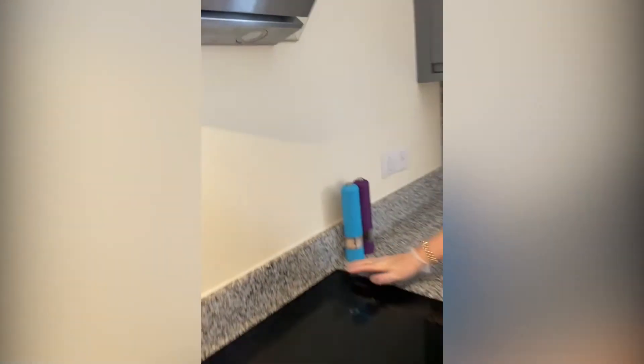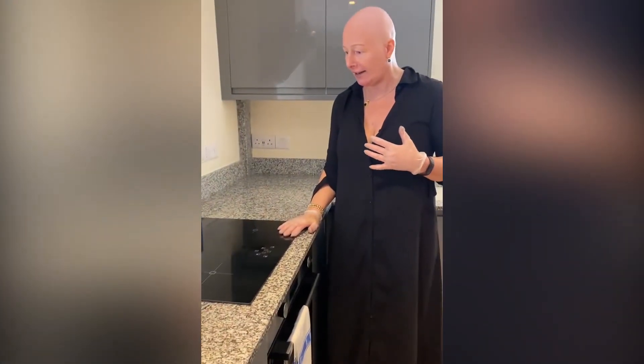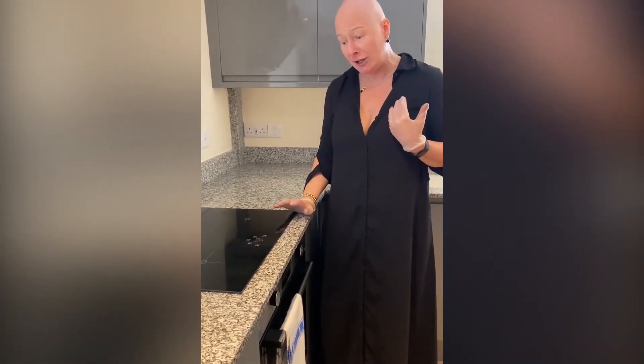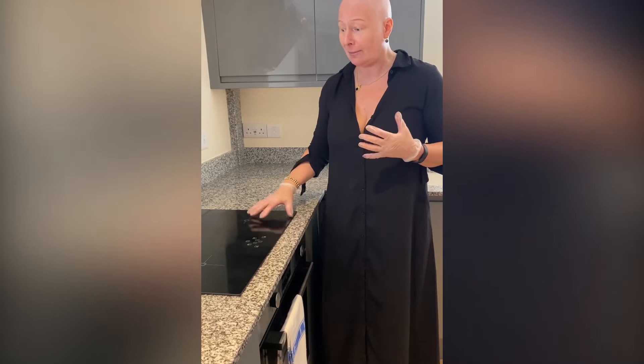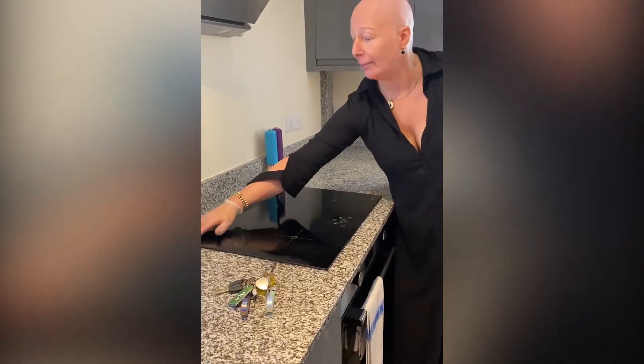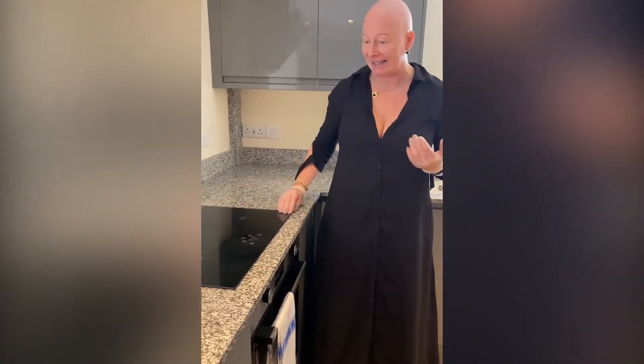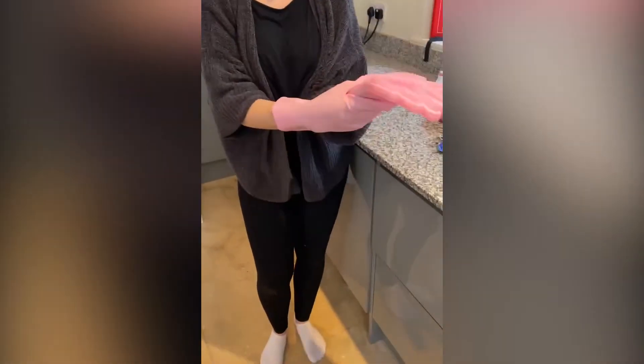These are our lovely hob areas. I use the Pink Stuff paste, or Astonish paste which is even more natural. Put some Astonish paste on, do a little bit of brillo pad all the way around, let it soak for at least 10 minutes, and then you'll have an absolutely pristine top.